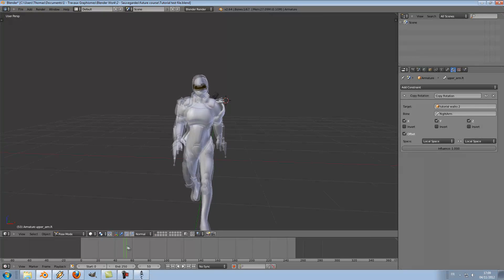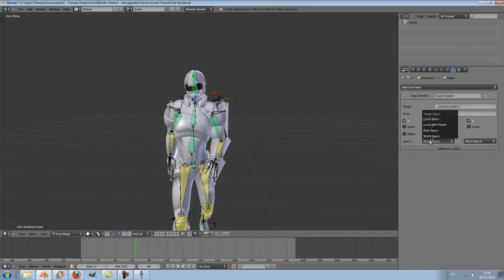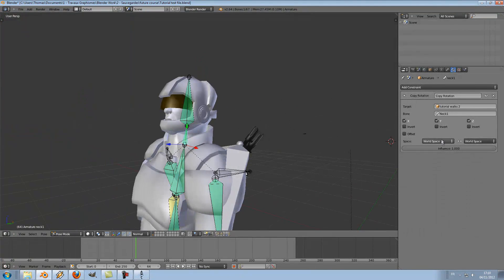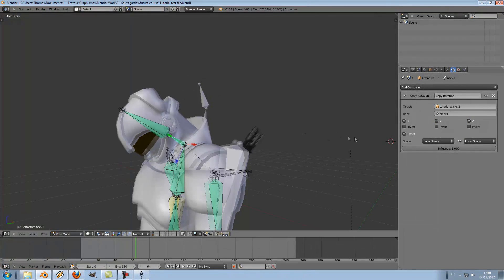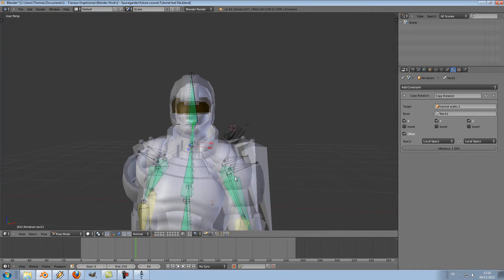Except for the head, which is really weird right now. I'll do the same: select the head and change to local space, then offset and rotate it. This is still a bit weird, so I will do the same for the neck as well — local space, local space, offset, and rotate. It's a little better now.